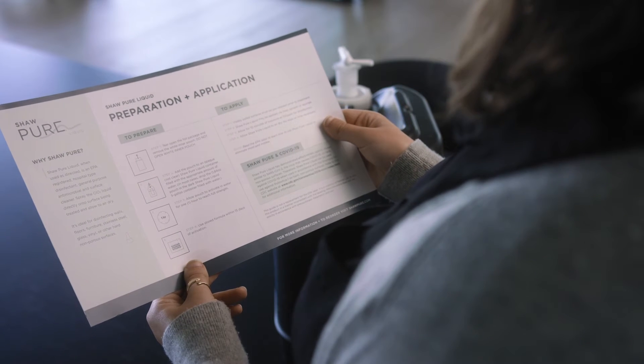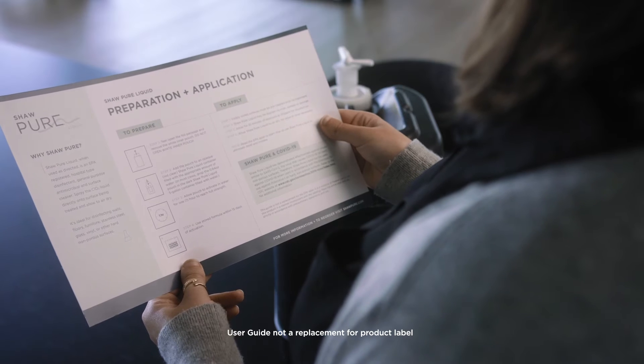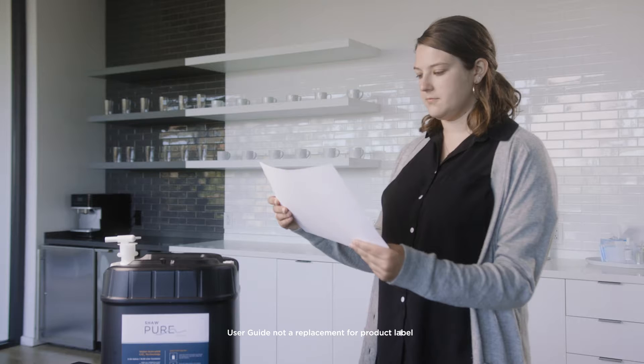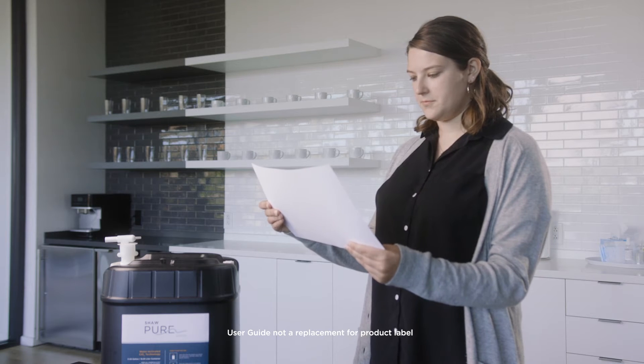Before activating Shaw Pure Liquid, please refer to our user guides. There, you will find simple directions required for your specific treatment type. Now we're ready to activate Shaw Pure Liquid. There are three simple steps.